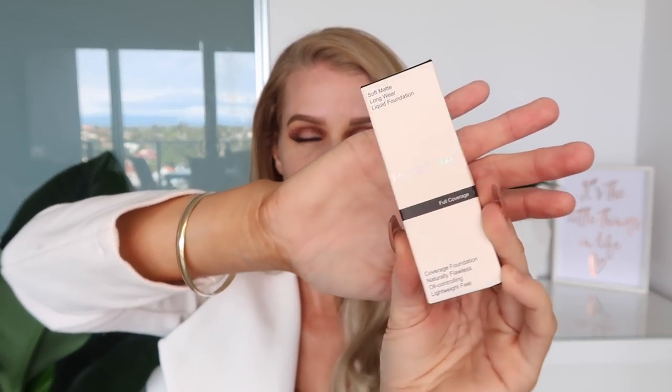It just looks a little bit too good to be true. This is the foundation — I don't actually know how to say it, like Phoera or Phoera, it's P-H-O-E-R-A. It does say it's made in China, so hopefully the ingredients aren't too bad for my skin. Normally the shade 'Sand' would be a yellow undertone, but this one looks quite pinky in person. It's likely it's not going to match me perfectly — it's very hard to buy things online and match them 100%. I just want to see how the foundation performs.